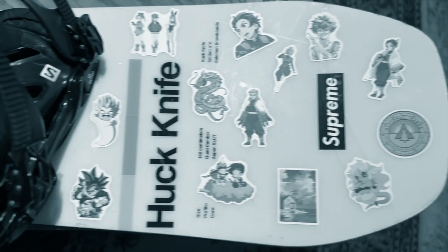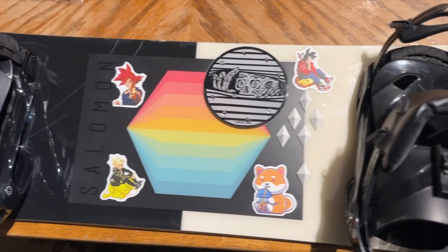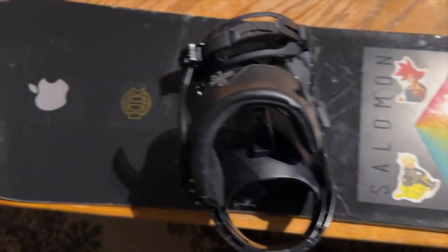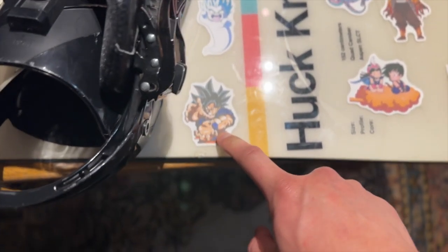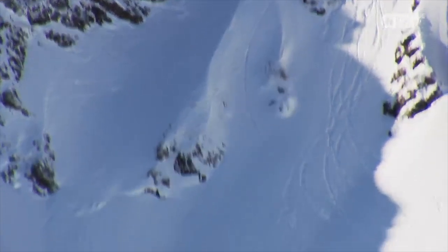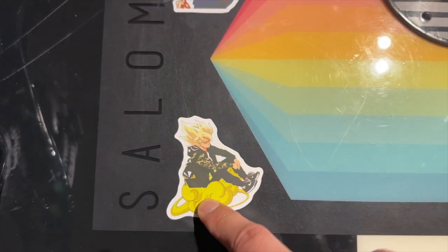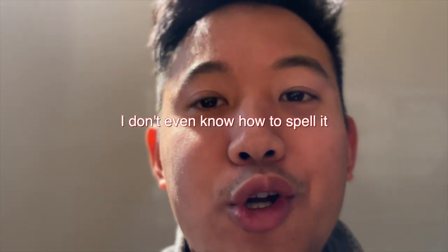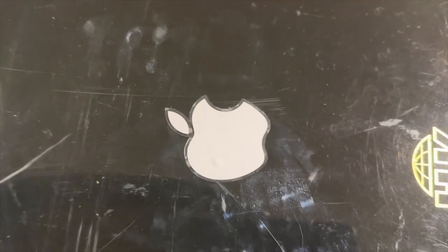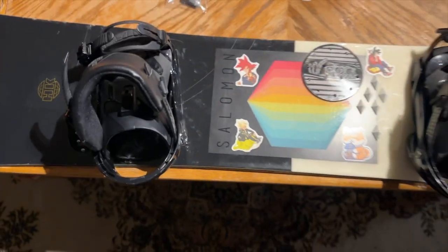Alright guys, the moment you've all been waiting for — check it out. Goku doing a Kamehameha because he's going to be giving me a blast when I go for these jumps. Another Goku over here — see the juxtaposition, you know what that word means — and then we got the apple sticker to round it all off.